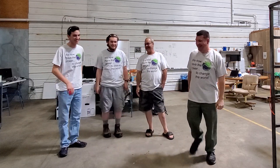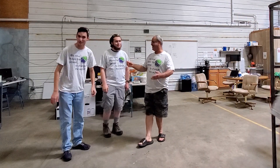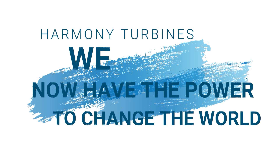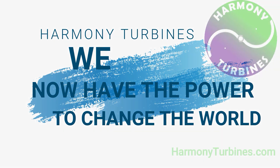For now we have this facility and it's wonderful for what we need to do — just very, horribly hot. But summer's only a couple months. Catch you on the next whirl. Harmony Turbines — we now have the power to change the world.